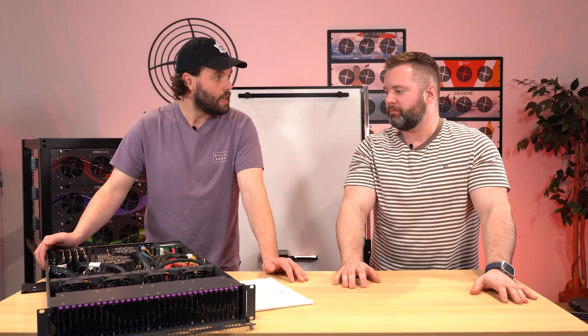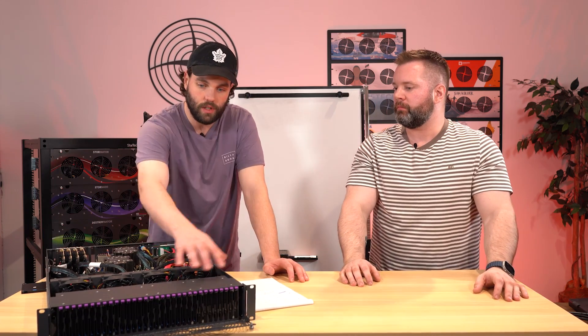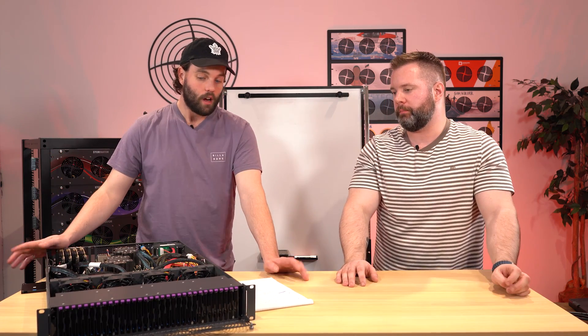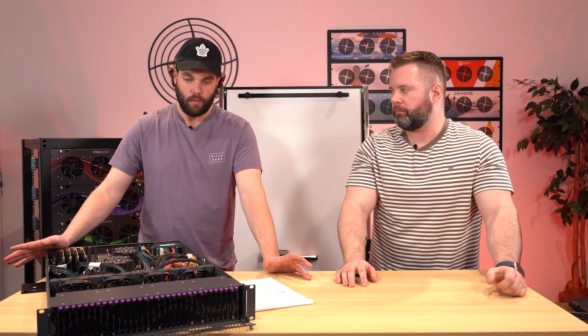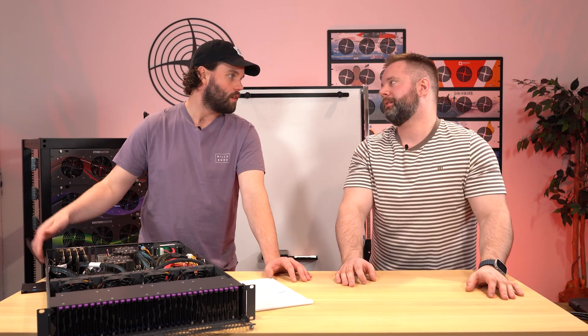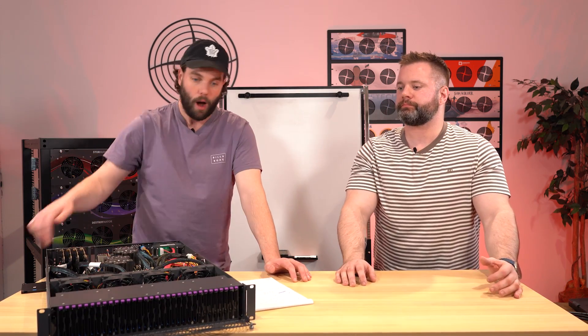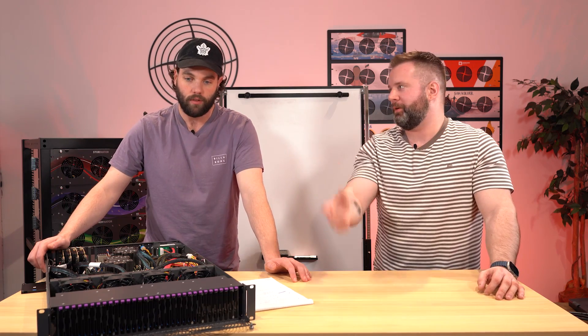A lot of people in the industry might be using M.2 NVMe drives — there's a big rise of that, great pieces of technology, but not hot-swappable and hard to get to. So you get the nice, easy, tool-less push-and-pop design that you'd be familiar with from the second-gen Stornado, which is really cool. We hate caddies.